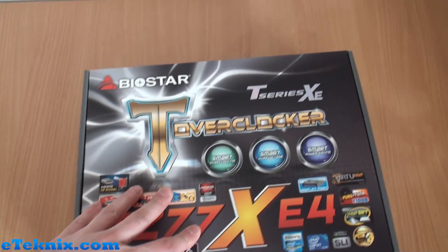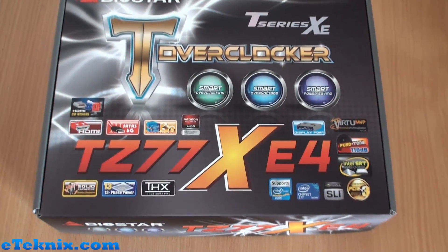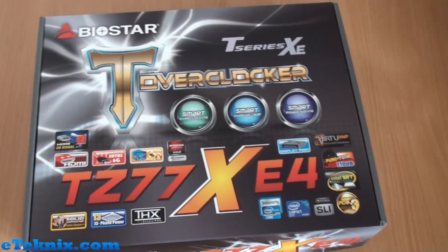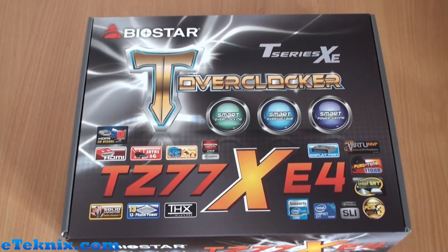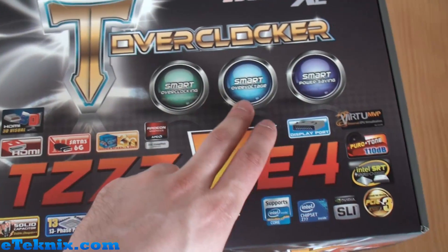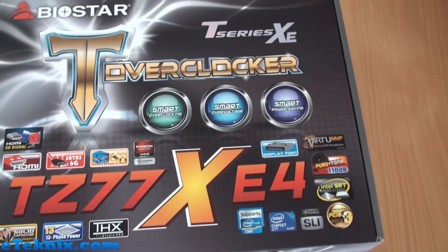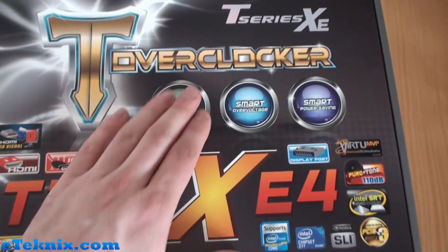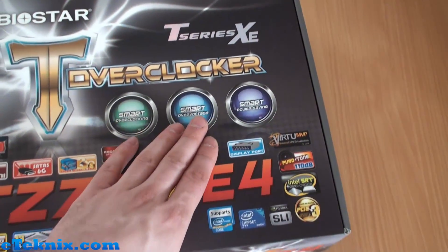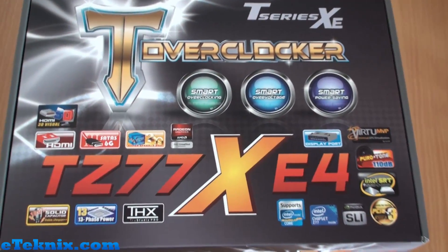Taking a look at the front of the box — this is the Biostar TZ77XE4. The X I'm guessing stands for extreme, as it says up here T-Series XE. T-Overclocker, so obviously there's going to be a big push for overclocking on the Z77 platform and Biostar have adopted that. We've got smart overclocking, smart overvoltage, and smart power saving — three key things the average user wants: overclock as far as possible by increasing voltage smartly without blowing things up, while keeping power saving active.